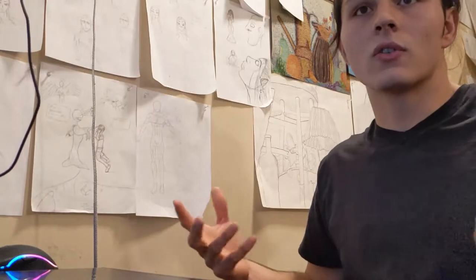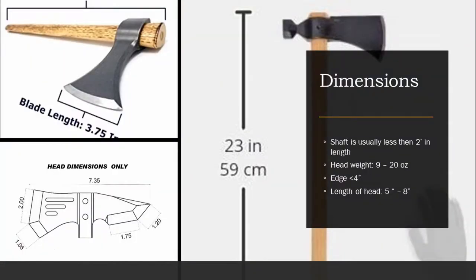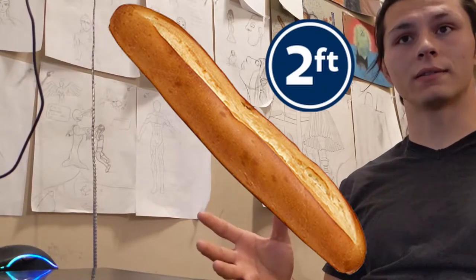More importantly, the shaft is straight. This is the main difference between a hatchet and a tomahawk. A hatchet has a curved shaft and the tomahawk has a straight shaft. I also researched common sizes that tomahawks come in. The takeaway is to have a cutting edge that's less than four inches and a shaft that is less than two feet, so that should be easy to work with.